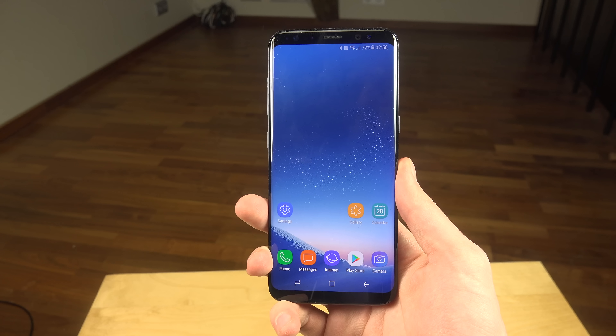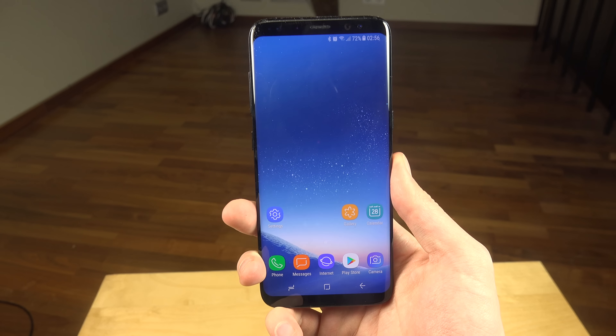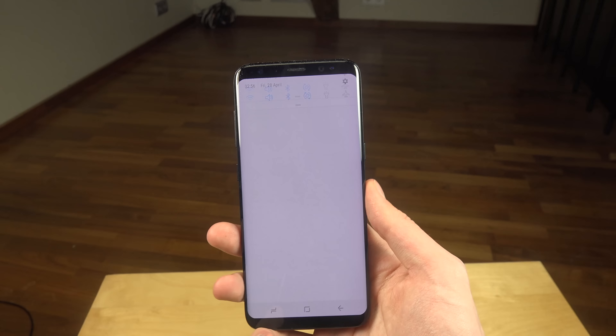Hey guys, so today I want to check out the face recognition technology on the Samsung Galaxy S8. I'm gonna register my face — yes, it actually says that — so I'm gonna see if it works.